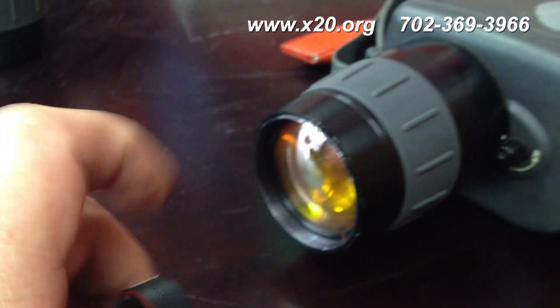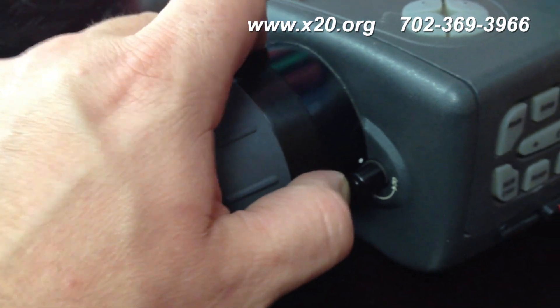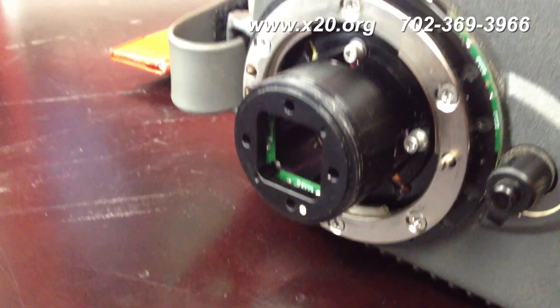It's really easy. You take the main lens off, push this button in, and rotate the lens until it comes off. There you go. Then you've got this component in the middle that covers the sensor — that's where the flame filter goes.